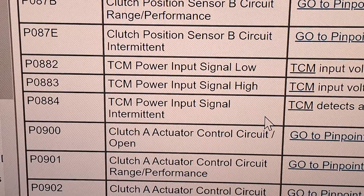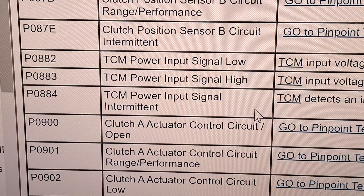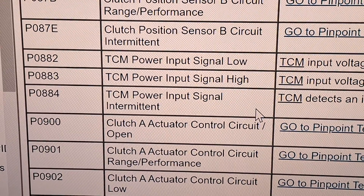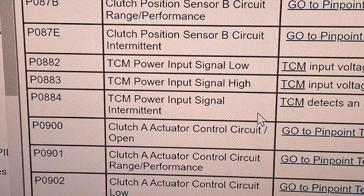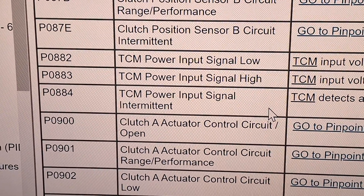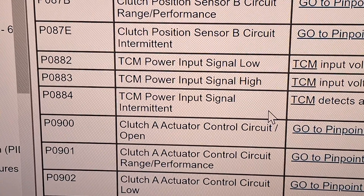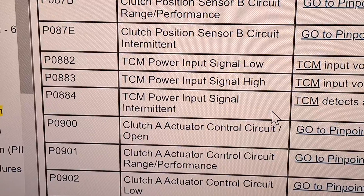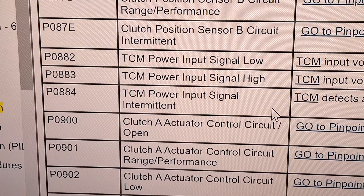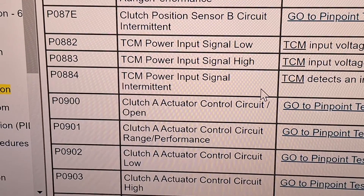Codes P0882, 883, and 884 — I've seen those before. That's power input signal low to the TCM. Make sure your battery is in good condition and passes a load test, and doesn't have a dead cell. Also make sure your alternator is working properly, and make sure all the grounds are in good condition and clean to the TCM.